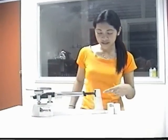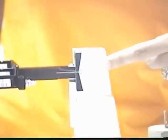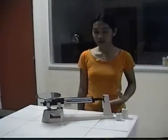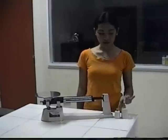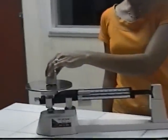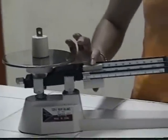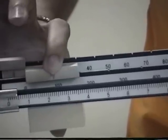By using the Balance, here is now the result of the zero point. After zeroing, it is now time to get the mass of these objects. We place the first object here on the metal platform. Then we are going to move this rider, which is valued by 100. Let's try 100.